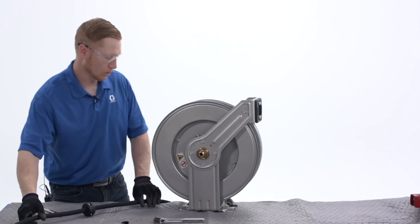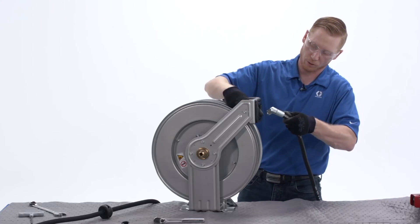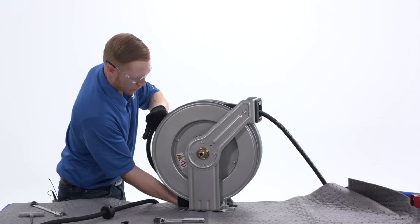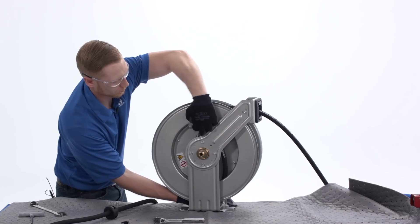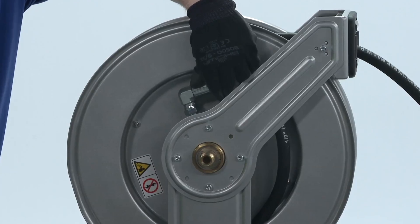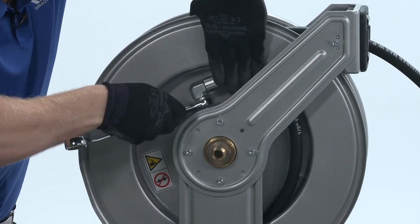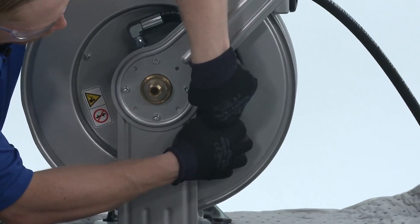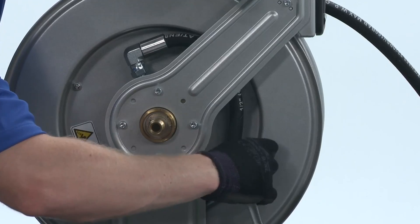Now we're ready to install the other side of the hose onto the hose reel. We'll first make sure we go back through the hose guide, around the spool, through the opening of the spool, and then reattach the fitting to the swivel housing. We'll then take our 22mm wrench and tighten the hose fitting, and then reinstall the strain relief hose clamp.